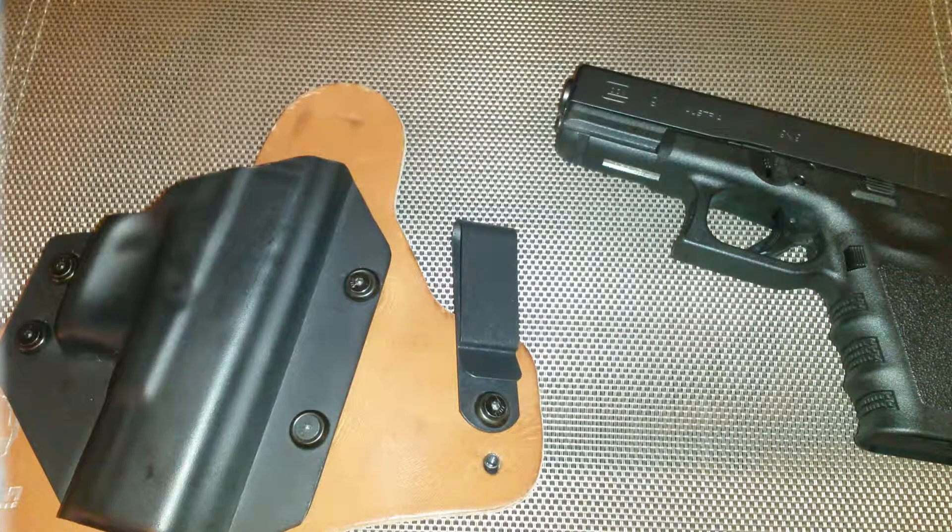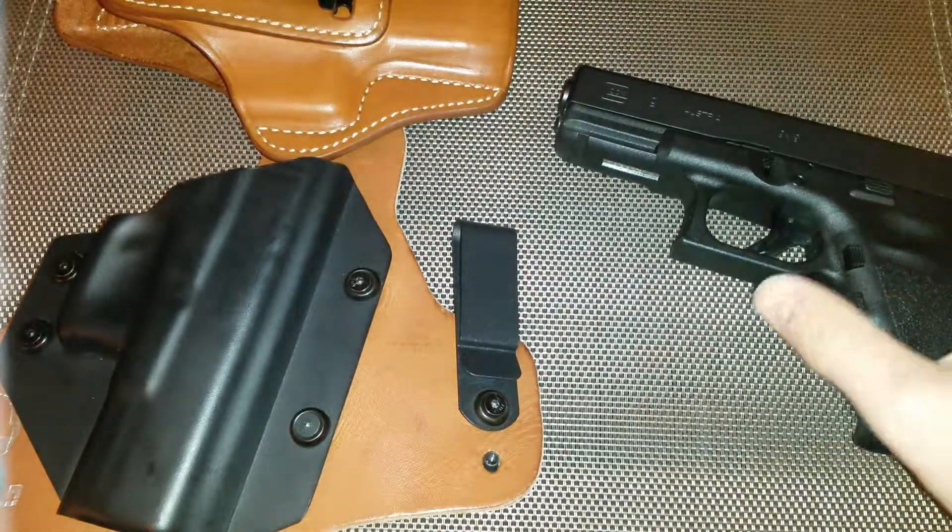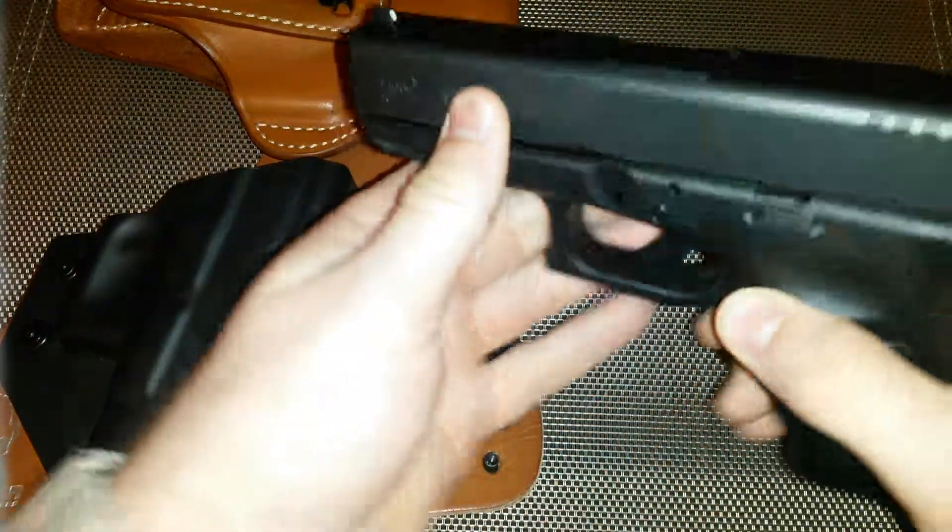Alright, hello viewers, we're back with another video and today we're going to be talking about holsters, specifically for the Glock 19 right here. We'll go ahead and safety check it — nothing in the mag well and nothing in the chamber.